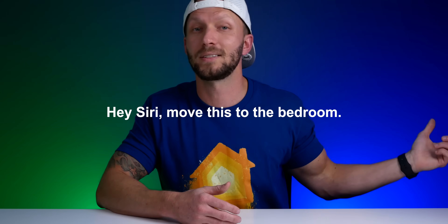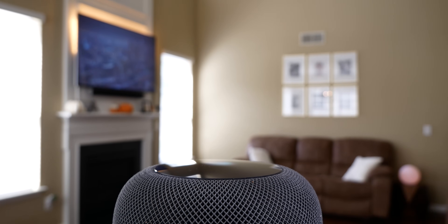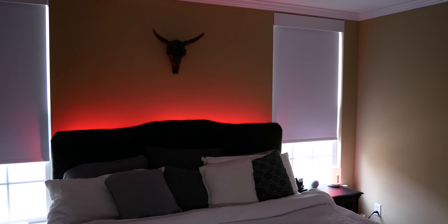You can also move audio from one room to another, which is really cool as you're doing things around the house. You can say things like 'Siri, move this to the bedroom' and it'll transfer whatever's playing in that room to the bedroom. That's sort of how you can use Siri to control music across multiple rooms and zones.